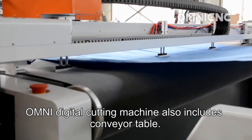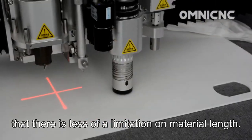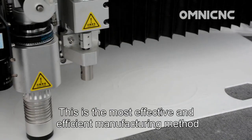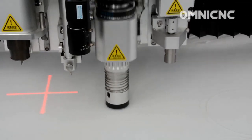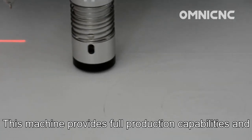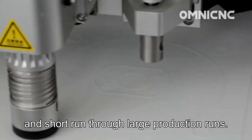The Omni digital cutting machine also includes a conveyor table. The advantage is that there is less limitation on material length, providing better yield and use of materials — the most effective and efficient manufacturing method for each application. It ensures the gasket meets all of your requirements and tolerances, providing full production capabilities to manufacture gasket quantities from prototype and short run through large production runs.